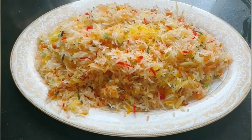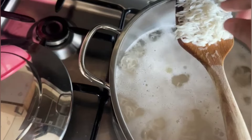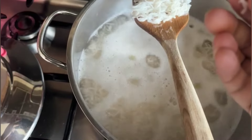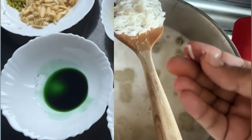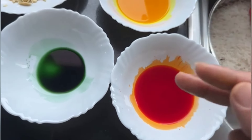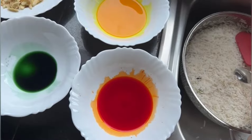First of all, you have to prepare the rice. I have made almost one and a half cups of rice, cooked to 60%. Now I am going to strain it, and then I am going to add 3 colors to water.